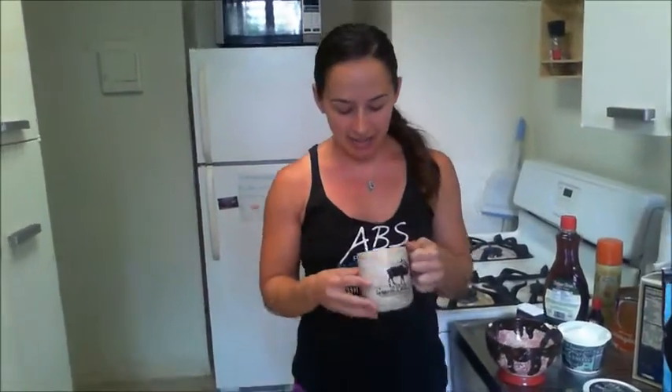Now this is the tricky part: depending on your microwave, you're going to set it for about a minute to a minute and a half. My microwave needs almost two minutes, but if you have a super powerful microwave you might only need 45 seconds, so you'll have to watch it. I put mine in for two minutes, then took it out and it still looked a little runny, so I put it in for another 30 seconds.